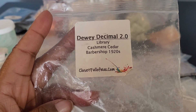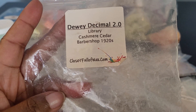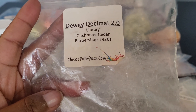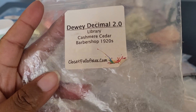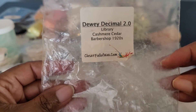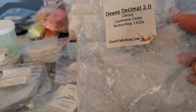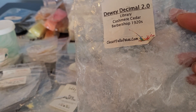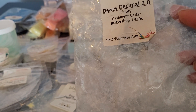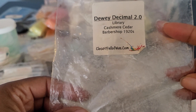This one is from Closet Full of Wax — Dewey Decimal 2.0. When we did the round robin, we had the option to add extras, and this was added as an extra for me. It was a custom that Jay created with Closet Full of Wax. I love the smell of books, and then Cashmere, Cedar, Barbershop — this was beautiful. It was warm, woody, you got the books. Really good. I was sad to see this go.